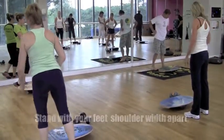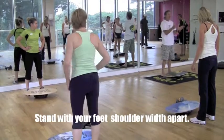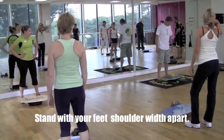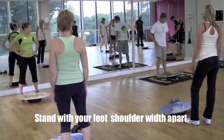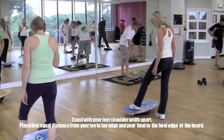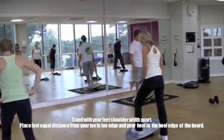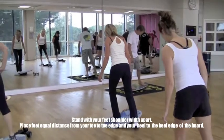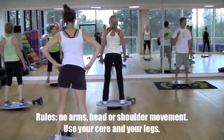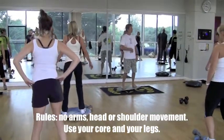We're going to start by addressing the board with our feet shoulder-width apart. Make sure you're not too narrow — people think their shoulders are narrow, but they're a bit wider. Put your first foot on the deck, looking down to make sure you have the same distance from your toe to the toe edge and your heel to the heel edge so you're centered. Put all your weight on your first foot, then place your second foot, making sure it's equal distance to the ends. The rules are: no arms, no movement of the head and shoulders — it all comes from your core and your legs.